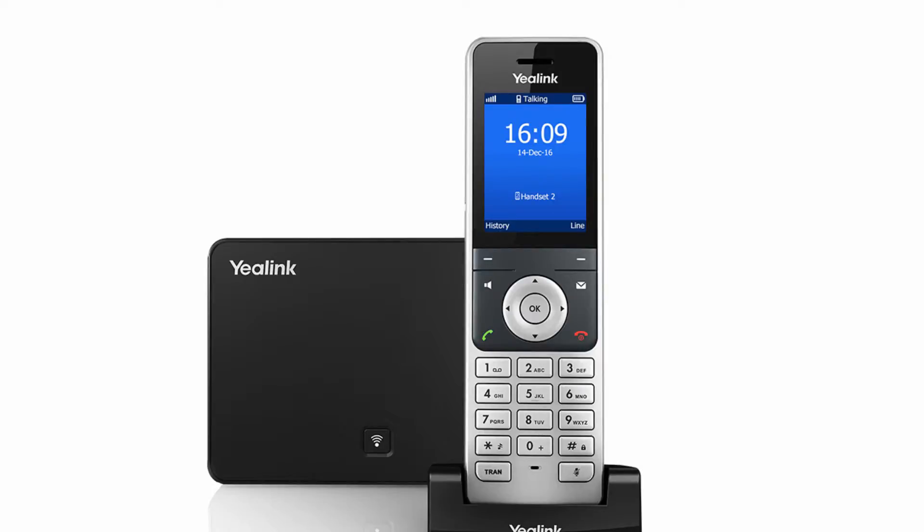After the unit is installed and an account is registered, you can place a call in the following ways. Enter the desired number using the keypad, then press the off-hook key, speakerphone key, or OK key to dial out.